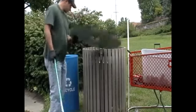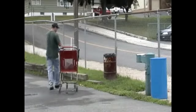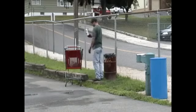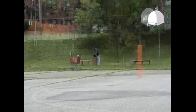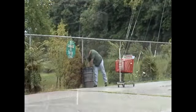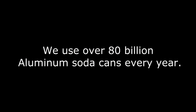It's amazing. In fact, an aluminum can that is thrown away will still be a can 500 years from now. We use over 80 billion aluminum soda cans every year.